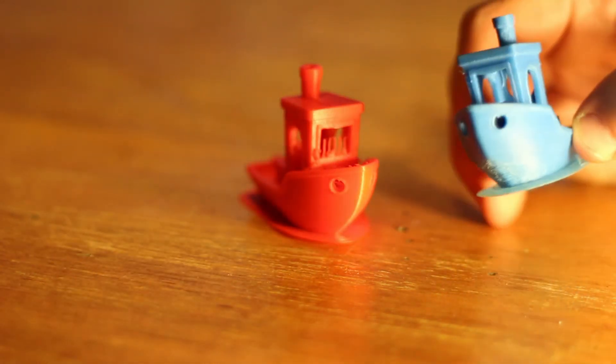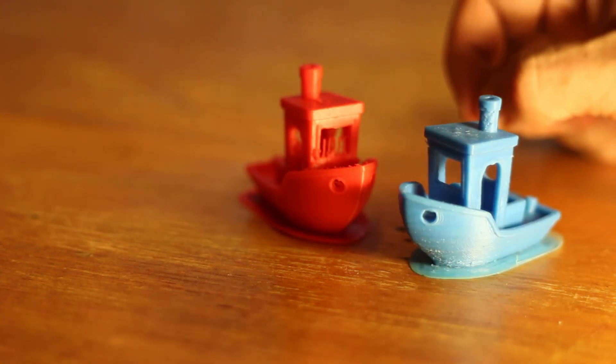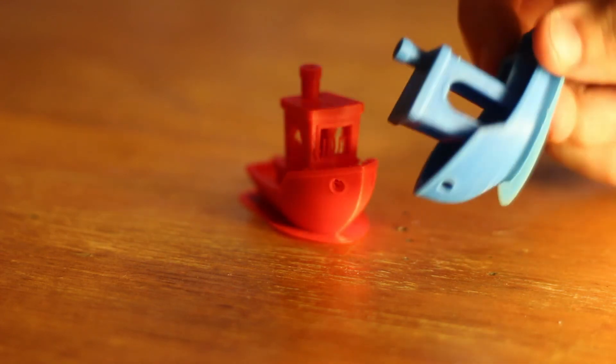I think that is absolutely incredible. It's not perfect, but for a sub-$300 printer, I think it's easily good enough. I'm absolutely astonished at how good this is.